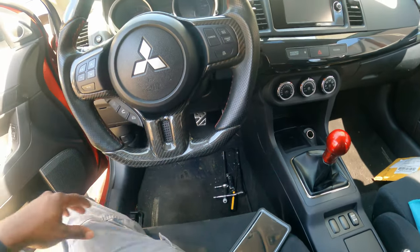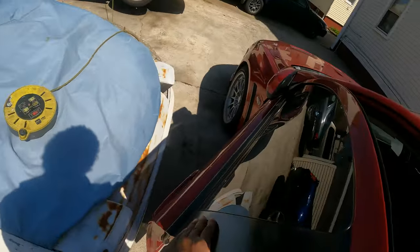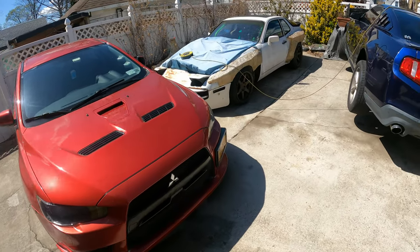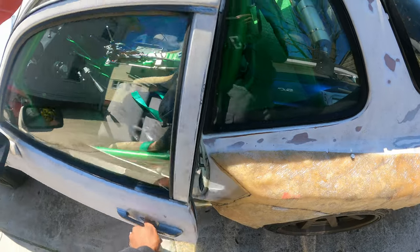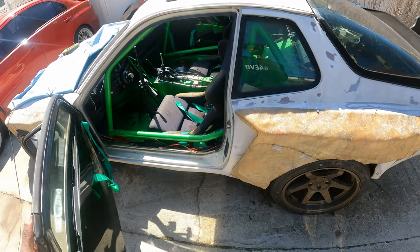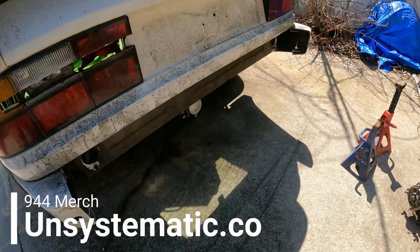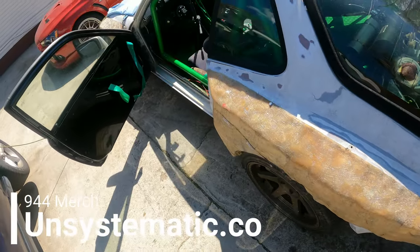That's about it for this. We've just been upgrading this man's car like crazy. That's about it for this episode, guys — pretty quick, pretty easy. Anybody can do this, honestly. Don't forget to also stay tuned and watch this 944 4G63 swap Evo build where we have our own shifter stuff to work on. That's about it for this video, guys. Head on over to unsystematic.co for all your unsystematic needs — comment, rate, and subscribe.